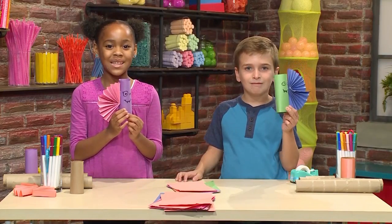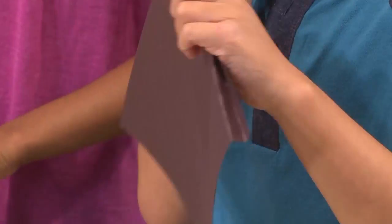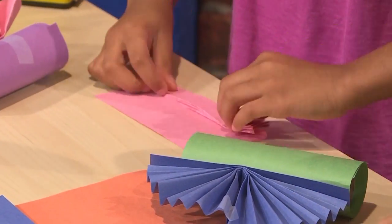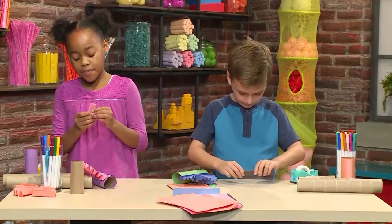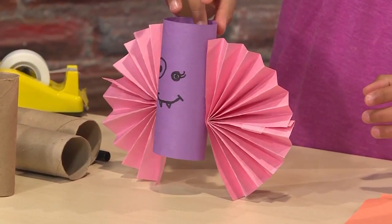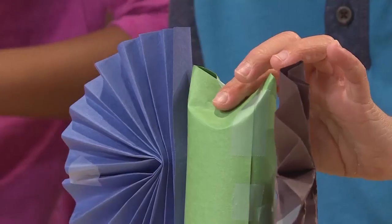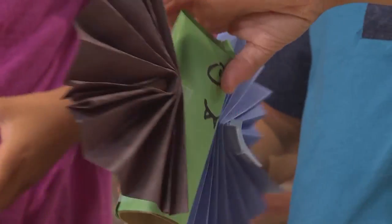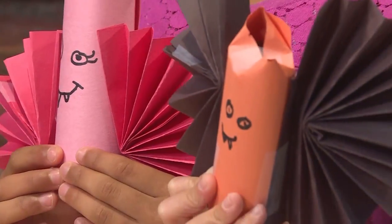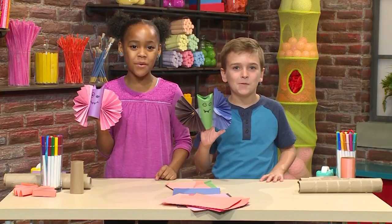Then add another wing to the other side. These bats might be really good for a Halloween party. I got my other wing on and it's balancing. One last step — the ears. Just press down the middle of your toilet paper tube. That's the best part about Halloween — you just make stuff up. And that's how you make a Halloween bat!